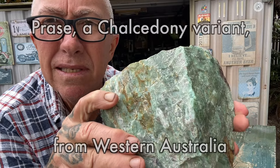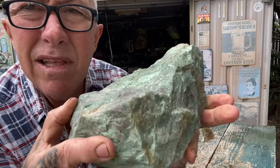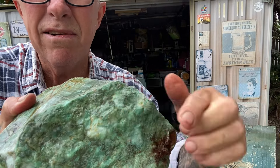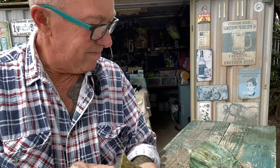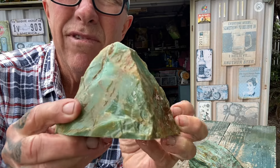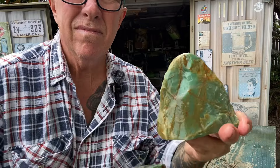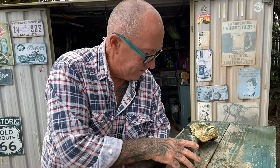Our next rock is a chalcedony variant — the name I know it by is prase, starting with a P. It's from Western Australia and it's a popular lapidary material, medium to slightly hard to cut. Really nice shade of green with some quartz areas intermingled. I've got a cut piece here that shows the cut surface. It can be variable depending on what batch of prase you get — holding two together you can see one is slightly varied from the other. So, prase from Western Australia.